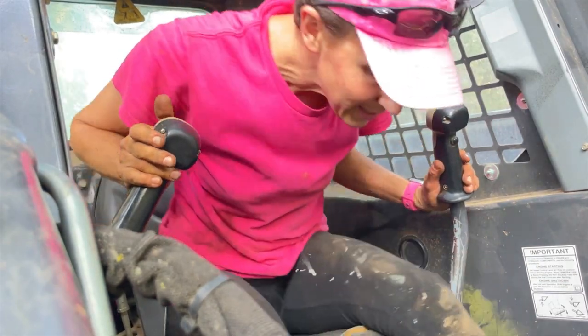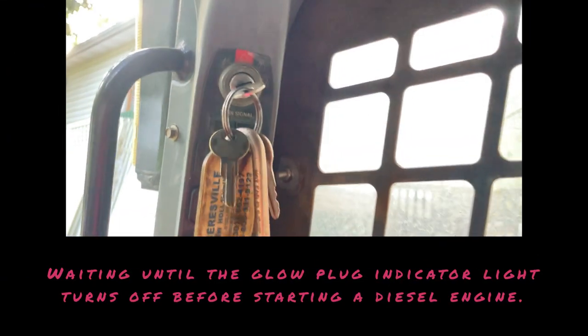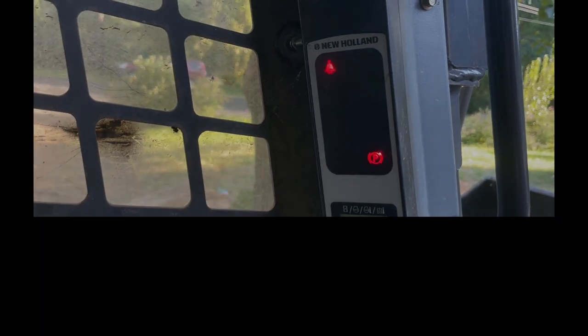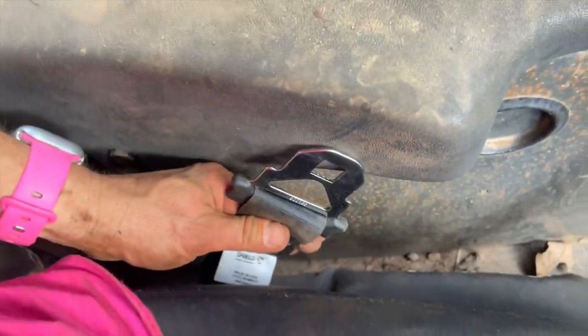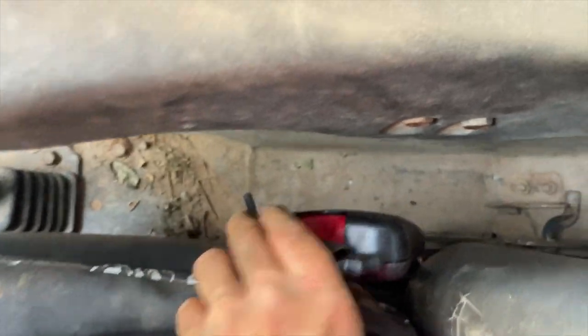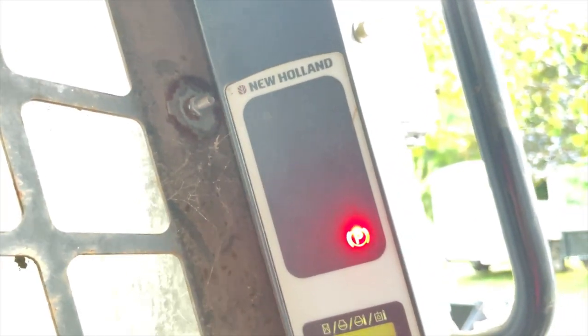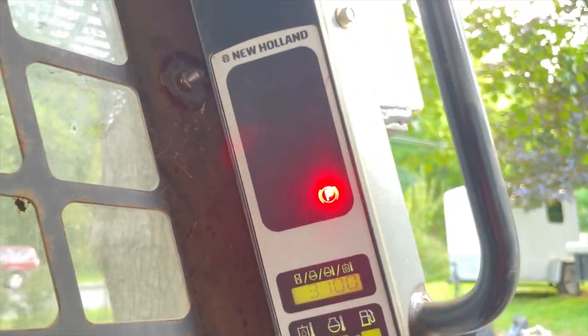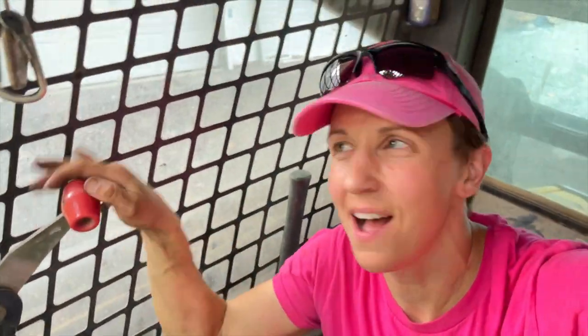Moment of truth. Put the new seat belt on — look at that, it's all hooked up in the back. The seat belt light went off! The seat belt was the problem. We are good to go — park goes off. Sweet fix in like less than a couple hours.